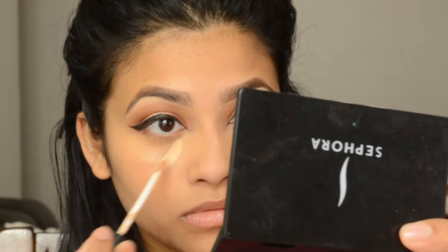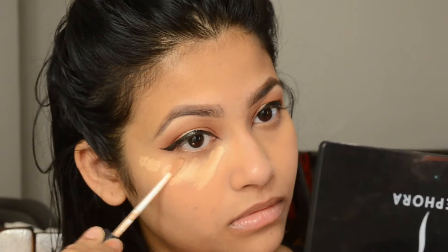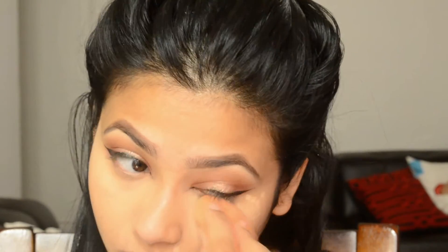Make sure your beauty blender is always damp whenever you're blending concealer or any cream product. Now I'm going with my NARS Radiant Creamy Concealer, applying it wherever I usually apply concealer — also on any acne spots, redness around my nose, chin, or any discoloration. I'm blending everything together with my beauty blender.